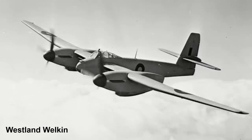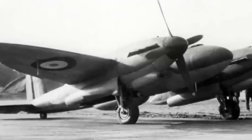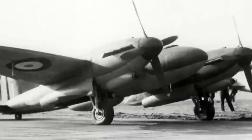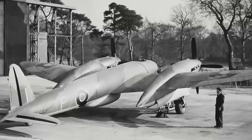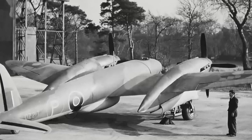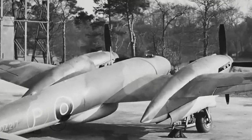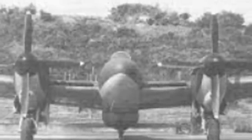The Westland Welkin would also respond to this specification. The Vickers Type 432 was a single-seat fighter featuring a pressurized cockpit, powered by Merlin-61 engines. Armament for the new fighter would consist of six 20mm cannons housed in a tray underneath the front of the fuselage. The wings were of an elliptical plan form and were quite long at 56 feet 10 inches. The service ceiling was listed as 43,500 feet, although this was never reached during testing.